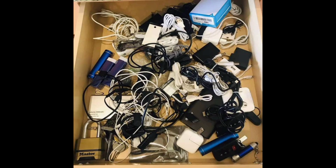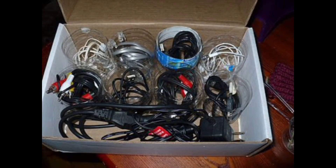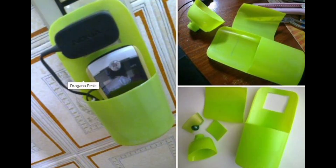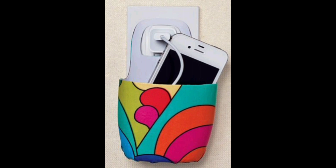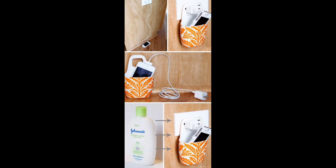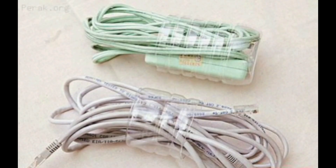Next is a clever cable organizer. Tidy up tangled cables and give your workspace an organizational upgrade by repurposing plastic bottles into cable holders. Cut the bottles into cylindrical shapes, thread your cables through them, and label each organizer for easy identification.